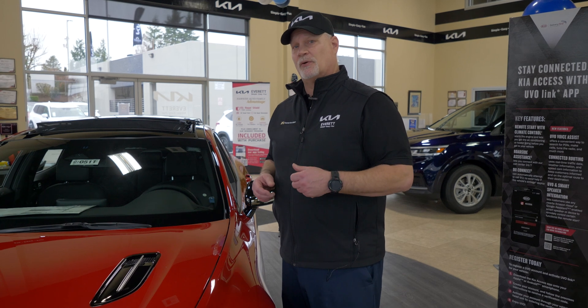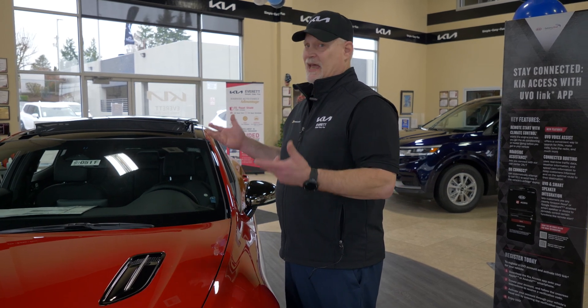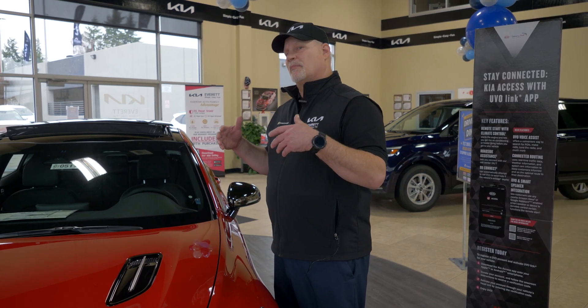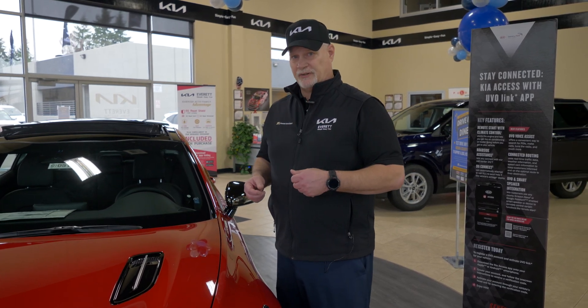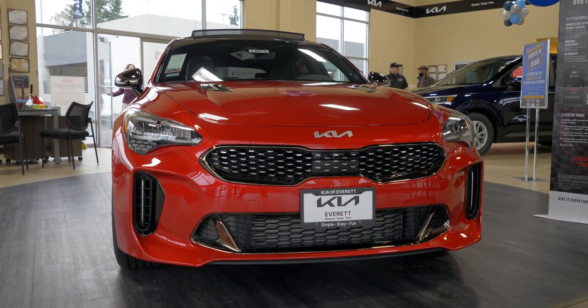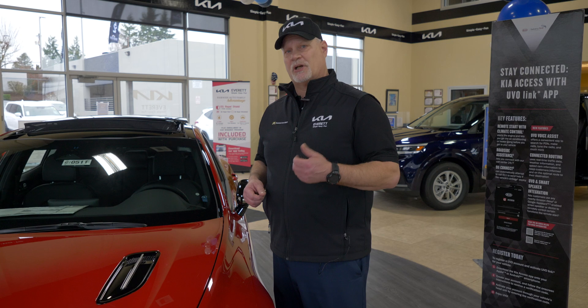It's a telemetric suite application for your phone that allows you to do a variety of things in your vehicle, including remote start and a bunch of other features that we'll go into in detail. Today we're looking at the 2022 Kia Stinger, and we'll be going inside and setting up the UVO app, which I'll show you how to do.